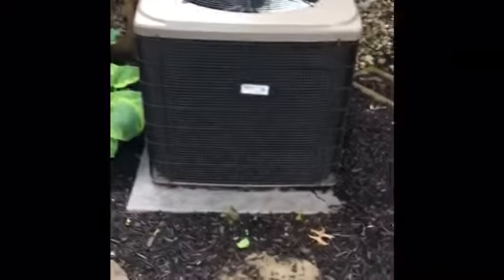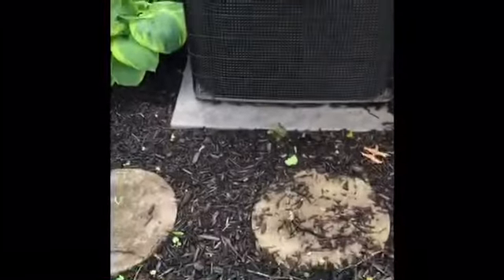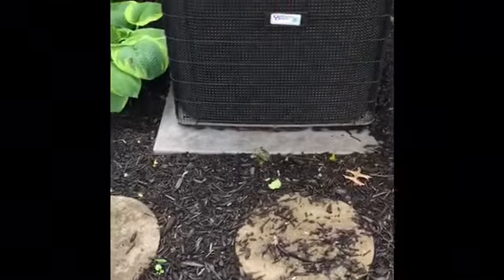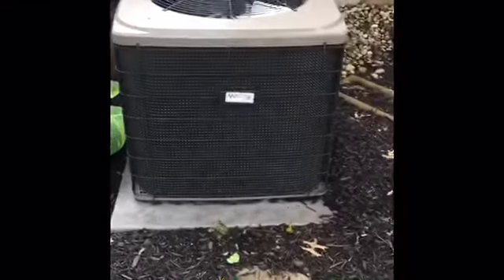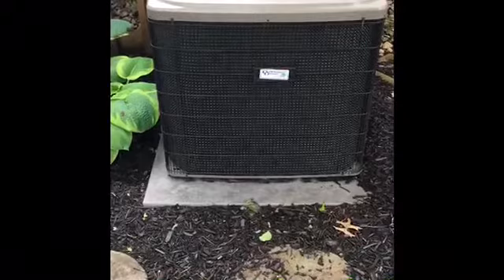We're at Serene's house looking at replacing this unit. Currently it's a five-ton. It's a newer pad situation — the air conditioner side isn't really that old. We're going to be replacing this, level up the pad, may go back to the new pad, and then the line set...